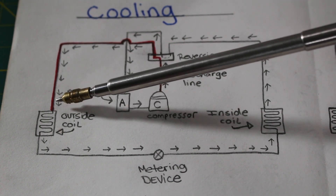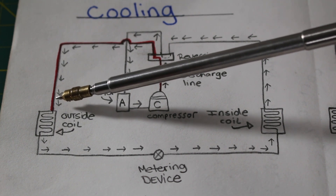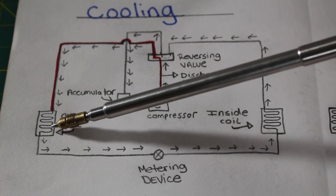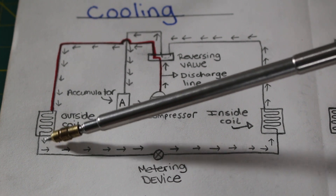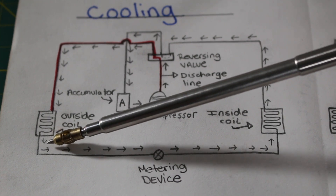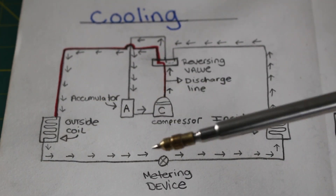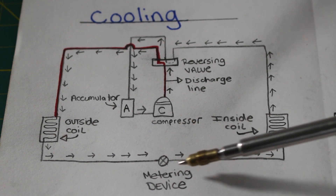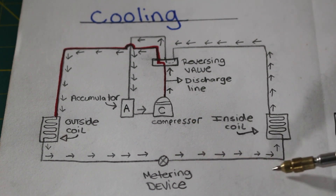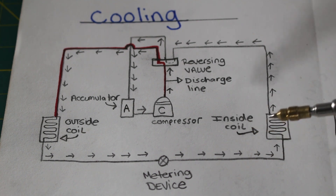Coming into the condenser, we are a high-pressure, high-temperature, superheated vapor. Leaving the condenser, where our refrigerant condenses, it becomes a liquid — a high-temperature, high-pressure, sub-cooled liquid. We then enter our metering device, where we have a drop in pressure. Leaving the metering device, we enter our indoor coil, which in this case is our evaporator coil, where we are blowing out cool air.